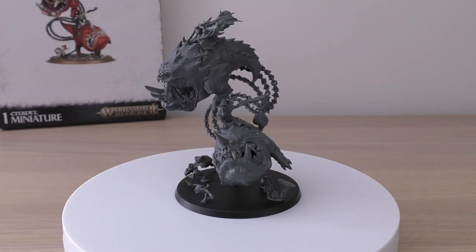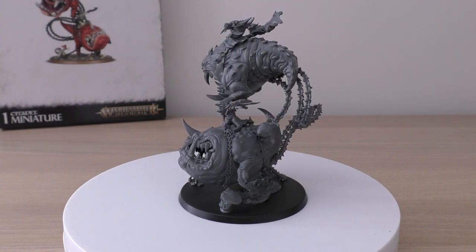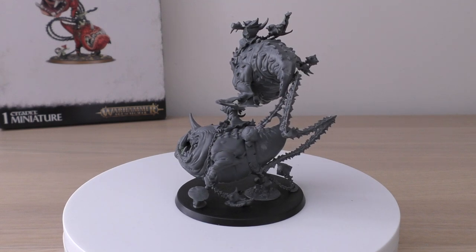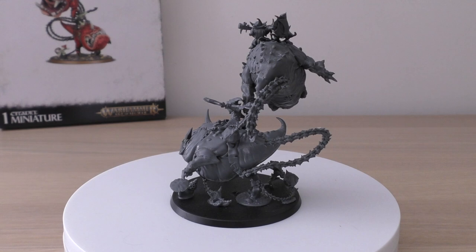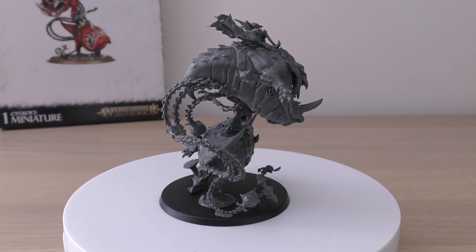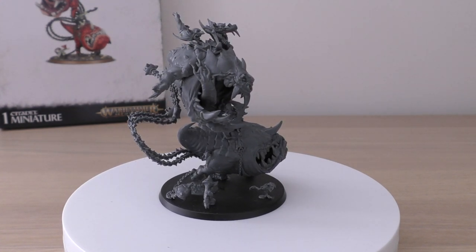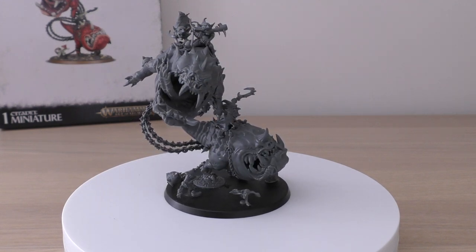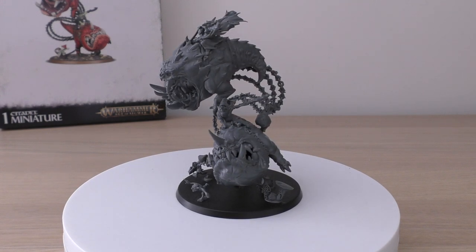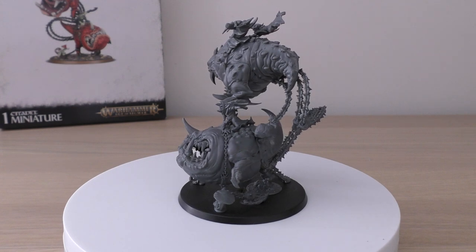This leads me on to the rules for the Gloomspike Gitz Mangler Squigs, found in your Gloomspike Gitz Destruction Battletome. The unit size is one, maximum one. Points cost is 240 and they count as a Behemoth, same as the Arachnorock and the Gargants. Their movement speed is affected by wounds suffered. At zero to two wounds their movement is 3D6, save is 4+, bravery 10, and they have 12 wounds. They are a single model equipped with huge fang-filled gobs and balls and chains, plus a grot crew attacking with bashing sticks — treated as a mount for rules purposes. This model can fly.